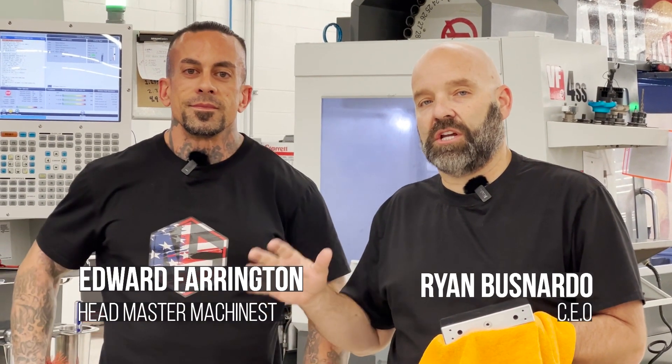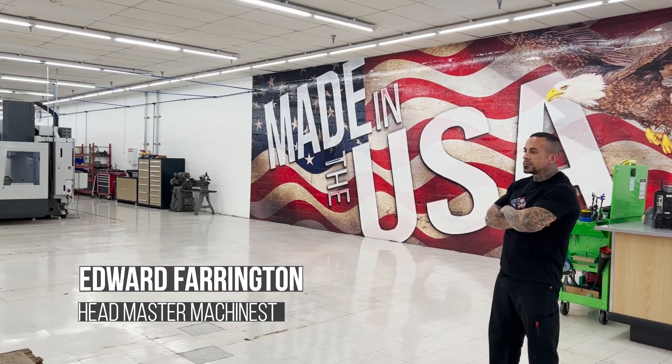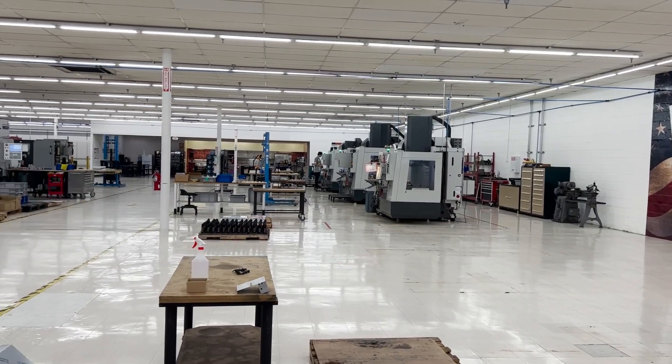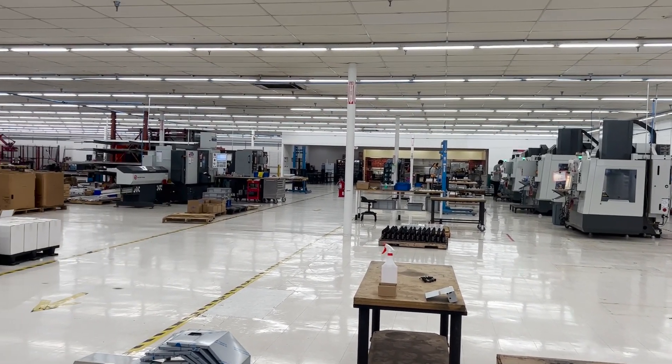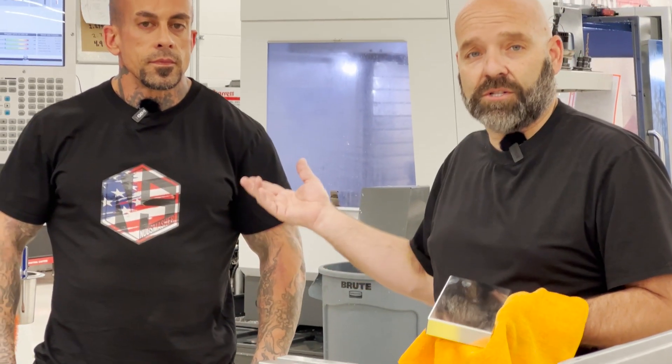Hey guys, I'm here with Edward Farrington and he runs our machine shop. He's the head machinist here at the Nug Smasher factory, and today he's going to show us exactly how a Nug Smasher IQ plate is made from start to finish here in the factory. So without further ado, I'm going to turn it over to Eddie and he's going to start from the beginning.